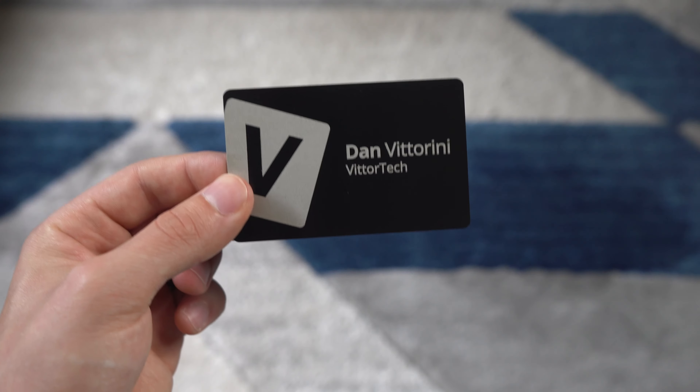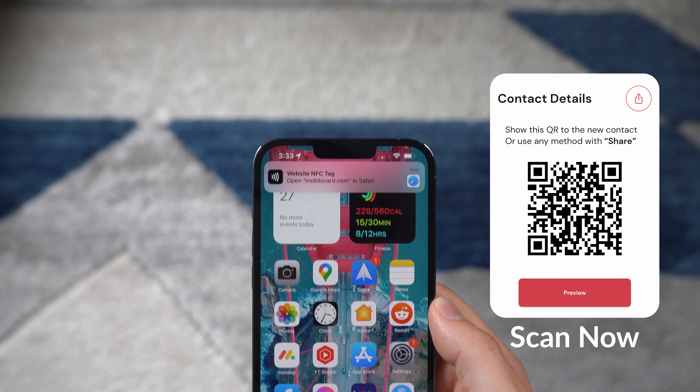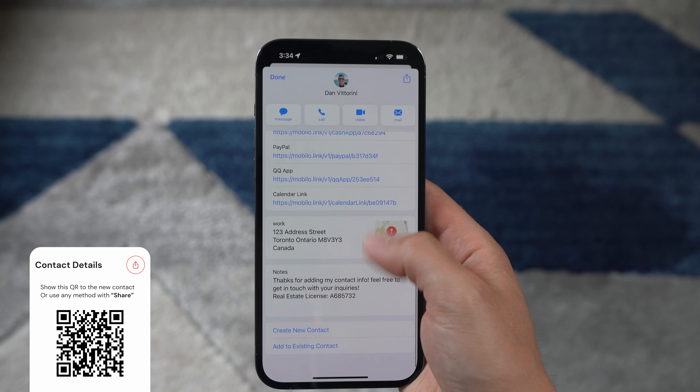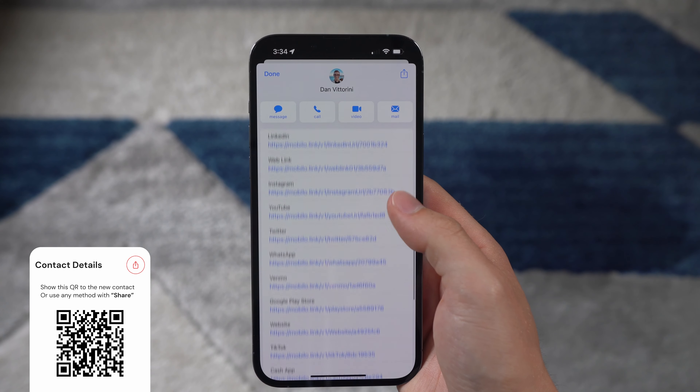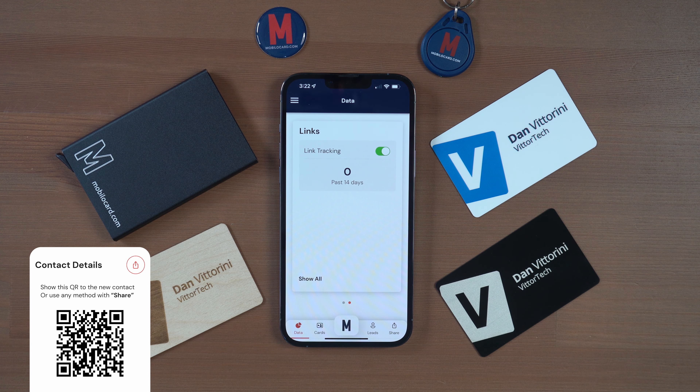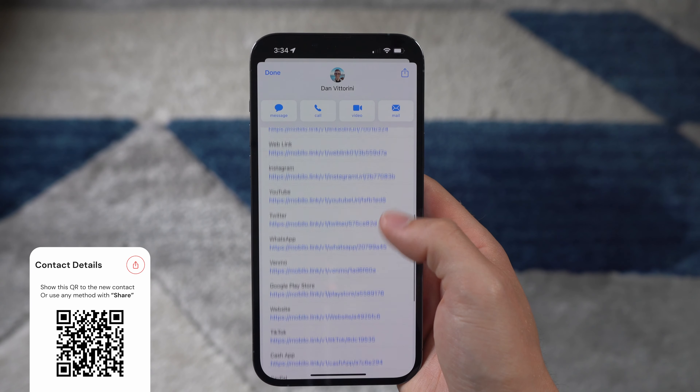Starting with the business card option — tapping your phone will automatically open your browser with a simple interface and attempt to download the contact file. Most phones will automatically open this in your contacts app, pulling in all your details and allowing you to hit share and save to contacts. Others will simply download the VCF contact file which you can open in your contacts app. All links are Mobilo links, which allow for powerful analytics to tell when someone has clicked on one of those links. If you want clean links like twitter.com/profile, you can simply turn off link tracking in the app.